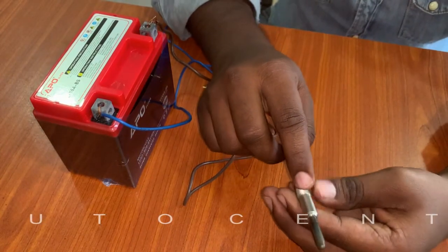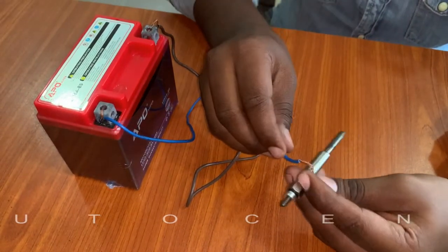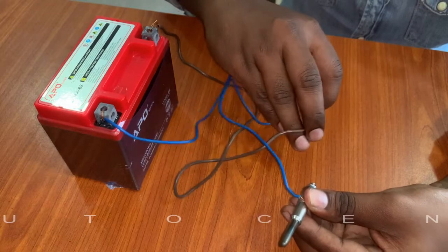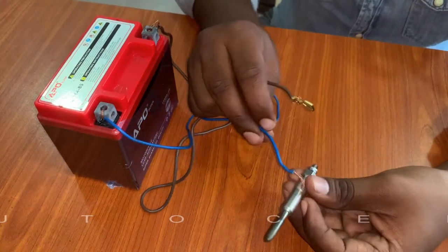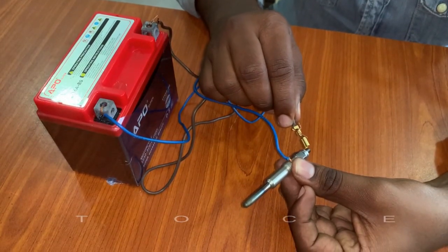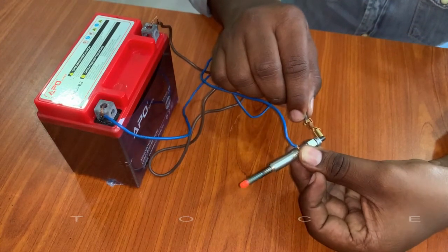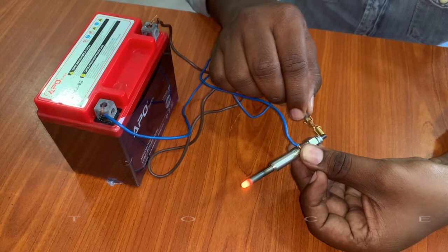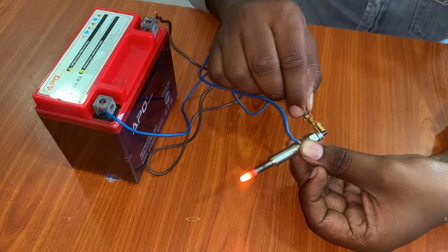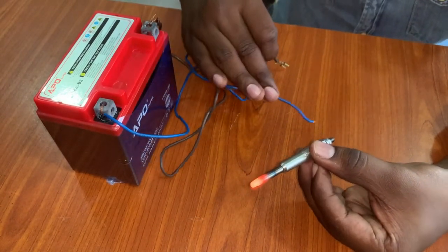On a glow plug, there is a negative terminal which is grounded to the engine. Connect the negative wire and the positive wire to the glow plug. You can now see the tip of the glow plug is glowing red, like an LED bulb. If it is not glowing like this, you have to replace the glow plug.